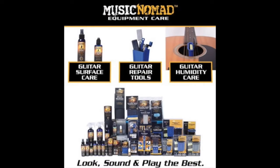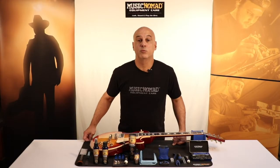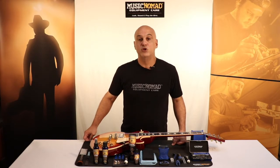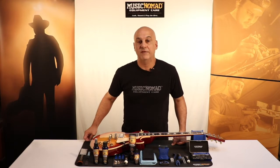To check out all our products, go to MusicNomadCare.com. Get your home set up with what all the top touring techs and repair shops are using when they work on their gear to make it look, sound, and play the best. Music Nomad's ultimate at-home workstation gives you 11 of the must-have products to work on your instruments.